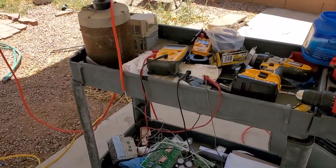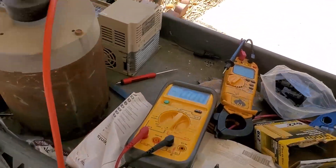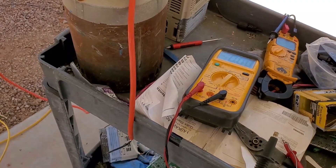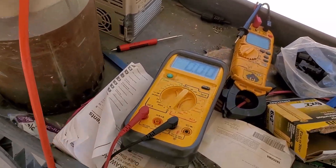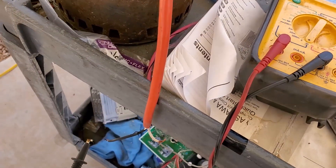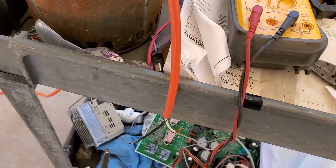You guys have got to see this, especially if I blow something up — we've got to catch it on camera. I decided let's check the amperage with 10 panels in series. What could possibly go wrong, right? I get eight, full eight and a half amps. But look, watch this.